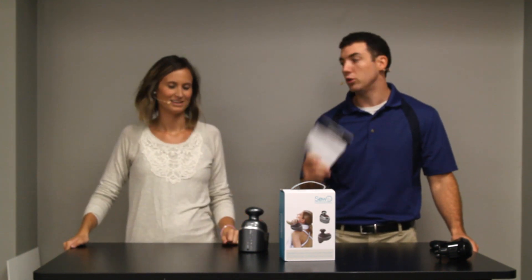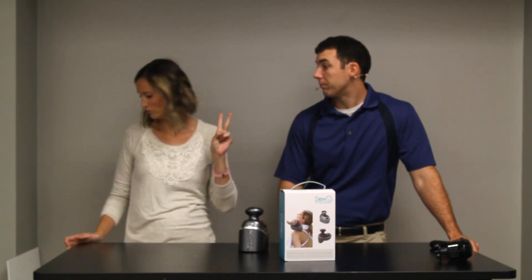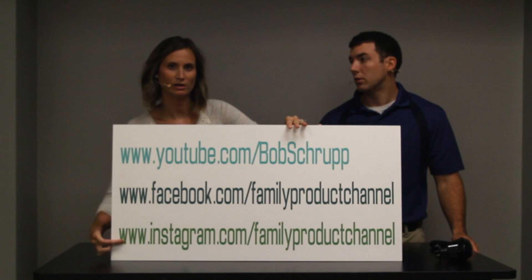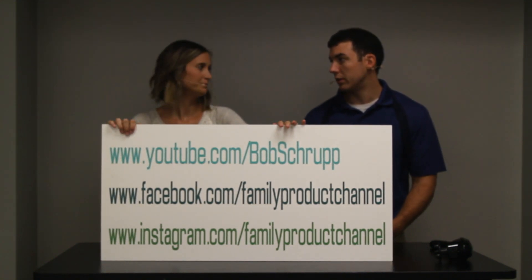Three things you need to do: subscribe to us, and companies — send us your products if you have something you want us to review. Then visit us on our Facebook and Instagram right here, Family Product Channel. We're getting more and more products sent to us, which we appreciate.